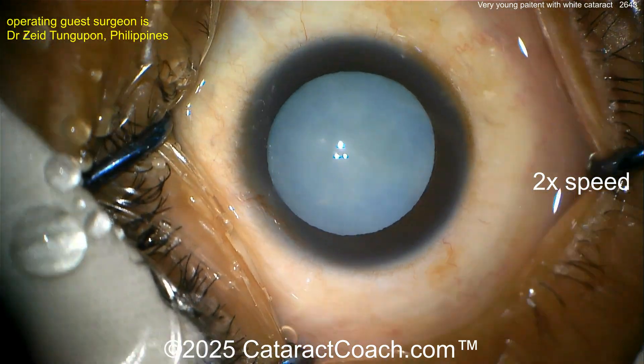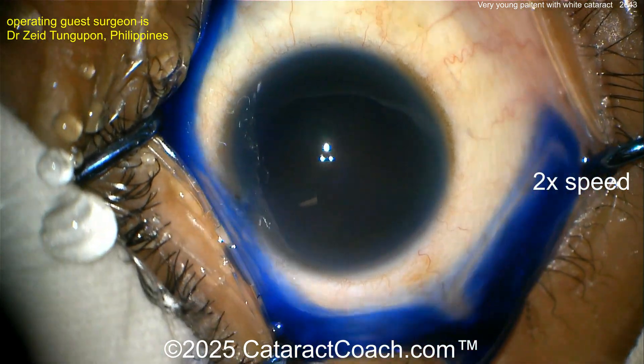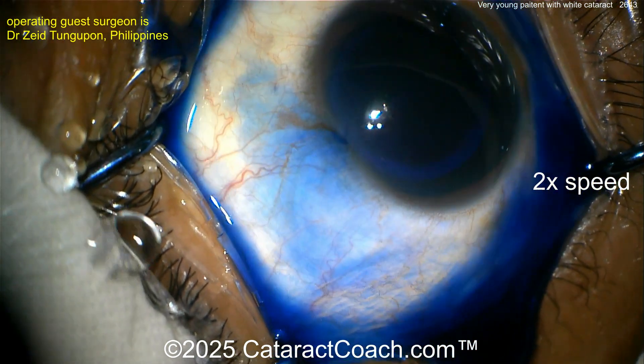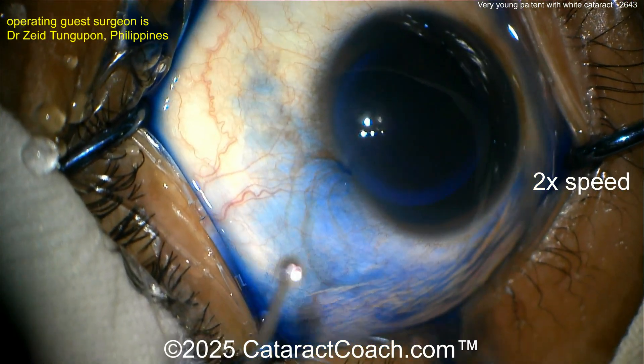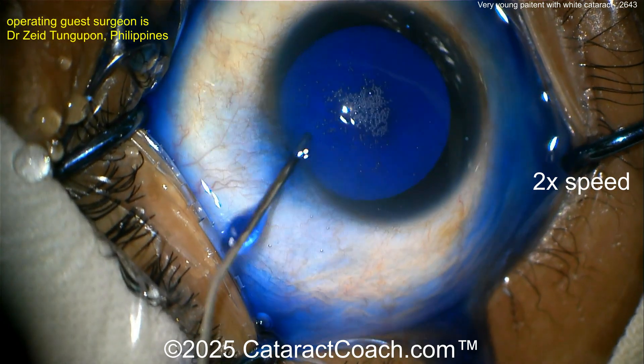Because there's no nucleosclerosis. I can tell you here — look at those eyelashes — very young patient. So a little bit of trypan blue dye going inside the eye here, and then we'll wash that out, and now the capsule looks really blue obviously, but you can tell there's no nucleosclerosis because there's no yellowness at all.